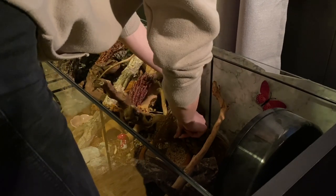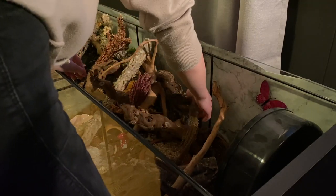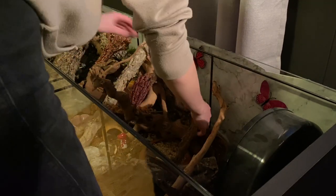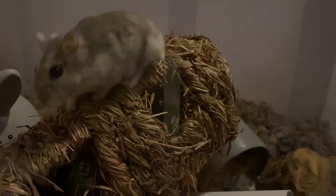My room always gets so messy when I do a cage setup, so here's a behind-the-scenes look at how my room looks. Butterfly goes in a 16-gallon tank when I do her cage, so here she is.